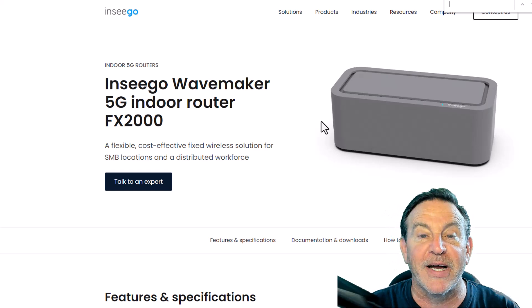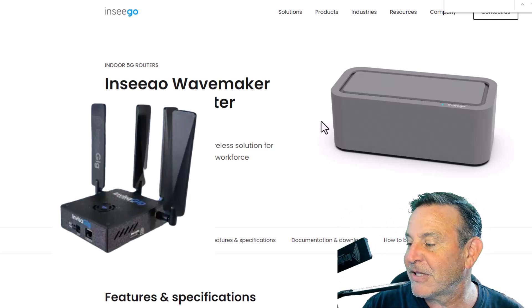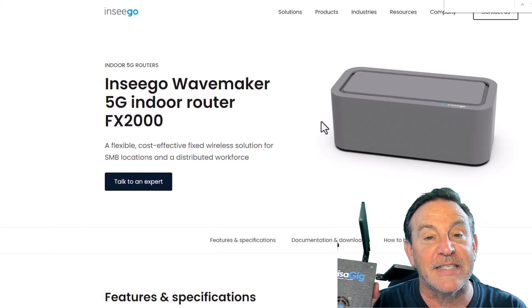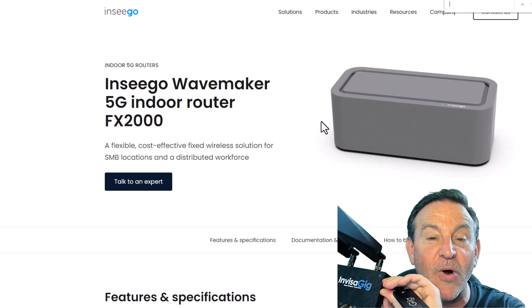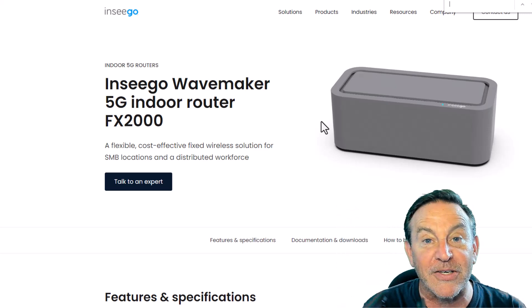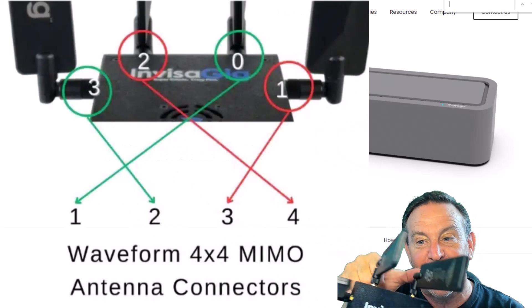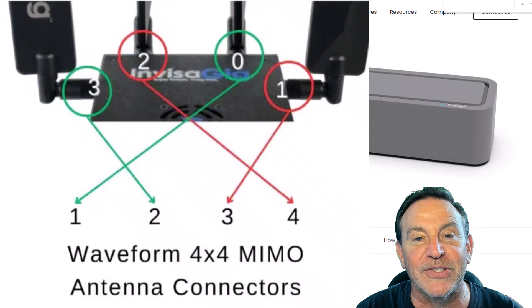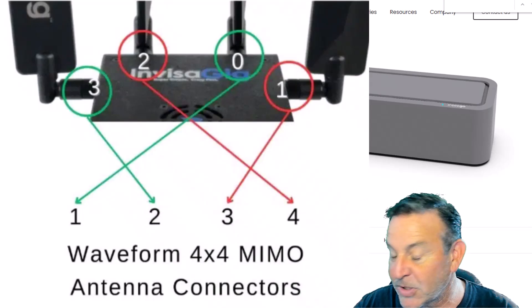Then I'm going to review this one tomorrow — the Invisigig. This is 5G SA, and this thing is incredible. It's got SMA connectors already on here. The pairs, for example, we have talked about. This is a pair — these two — and these are a pair. I'm glad I asked that question in advance, and I'm glad these cables are numbered because I'm going to be able to get the best scores possible.